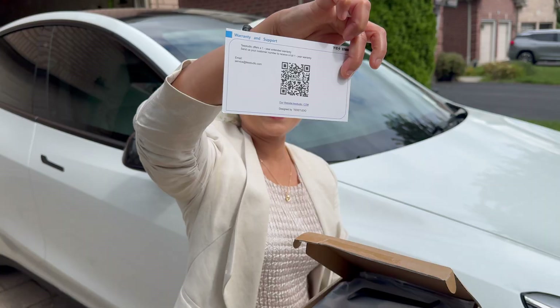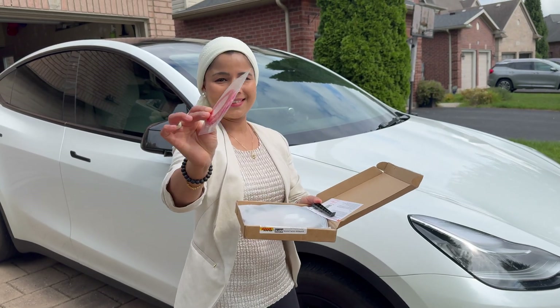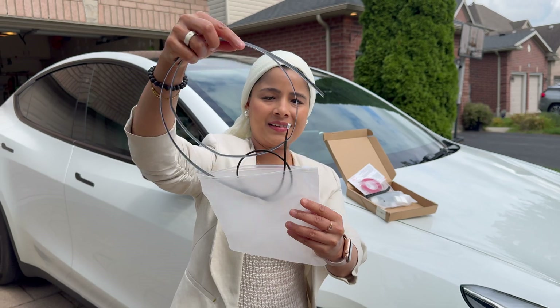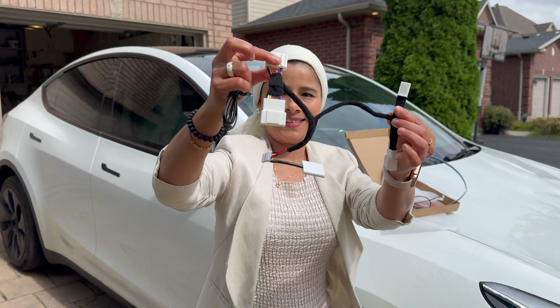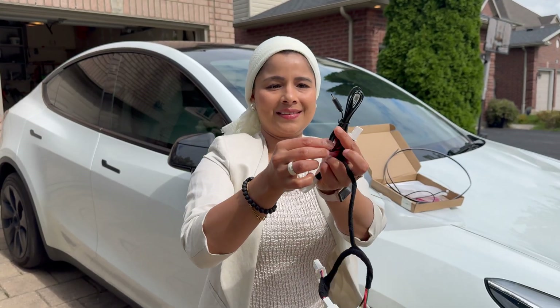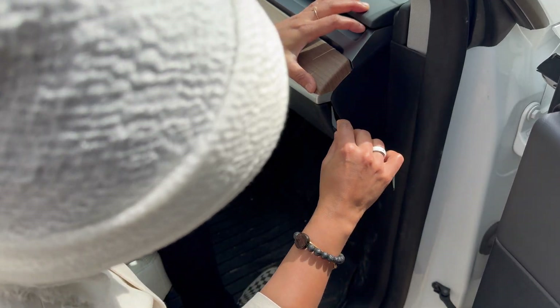The blind spot monitor ambient light system came in this box. Here's the warranty and support. They've included a pry tool and tape. Here is the ambient light strip — there is a plug at the end. Here is the cable harness. The control module is already connected to the cable harness, and here's the USB-C cable.